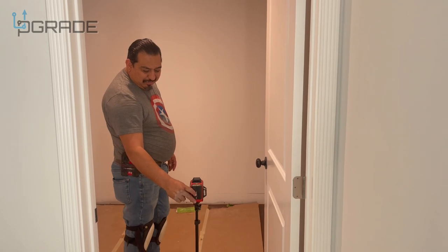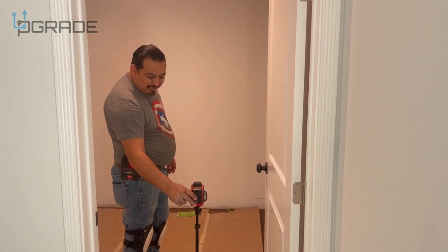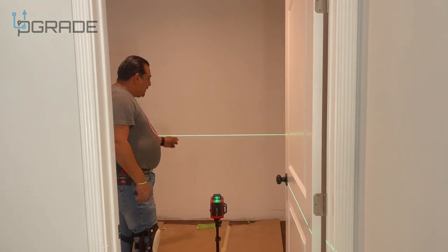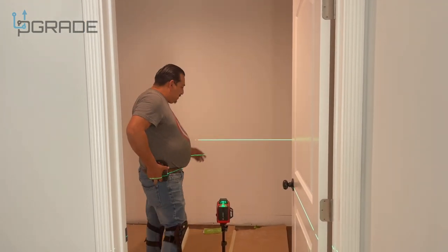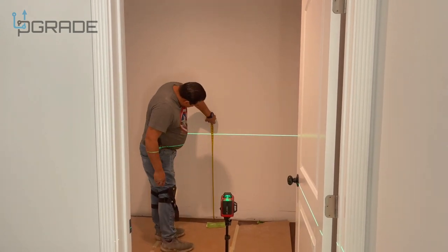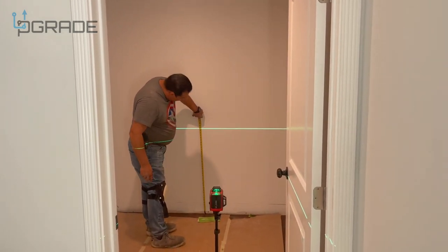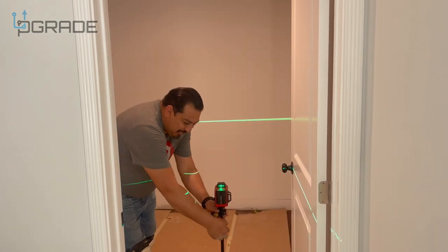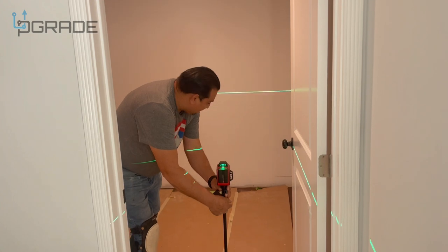Let's try this laser level — it's really nice and even comes with a remote control. This is a self-leveling laser level. The height of our cabinets is 35 and a quarter, so we're going to measure to 35 and a quarter — that's 35 and 36 with the counter. We want to be a little lower, so we slide it down.